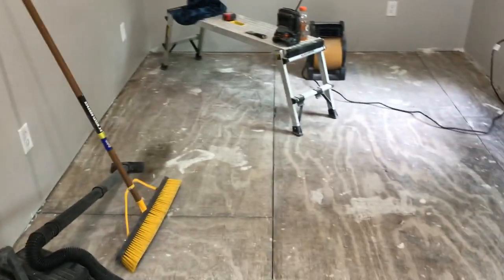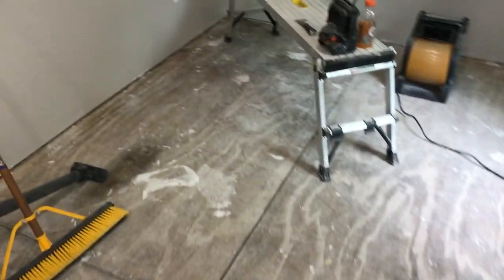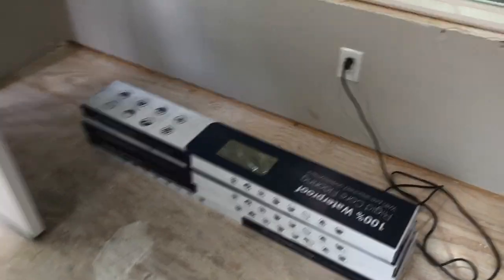We're back, bringing this stuff in from the truck. The key is prepping this floor — making sure there's no bumps, making sure it's even. I had to grind a little bit, scrape off all the mud that dripped, go over it a few times so it's nice and flat.